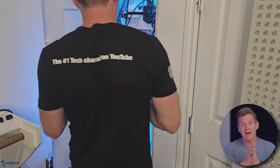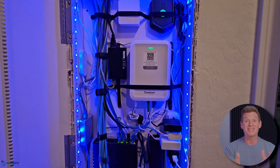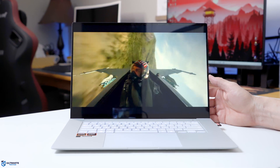A quick rundown on my home network: I have a 2 gig fiber ISP connection with Cat 6 and Cat 6a Ethernet throughout my house, so our maximum internet speed test will be 2 gigs. Our network speeds should be 2.5 gigs since all of my PCs have 2.5 gig NICs. All wireless testing will be done with the Asus ZenBook S16, which is a Wi-Fi 7 laptop.